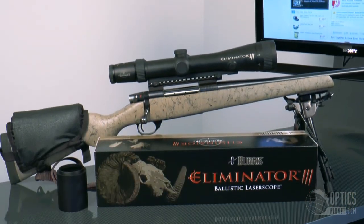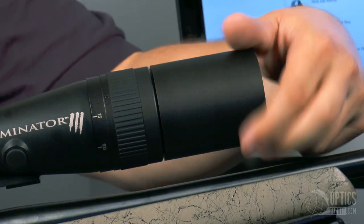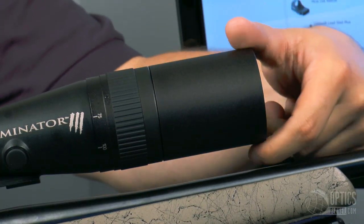One of the nice things Burris also gives you on this model is the sunshade. So if you are shooting in the middle of the day and you're getting glare, you have the sunshade to really cut that out of the picture.